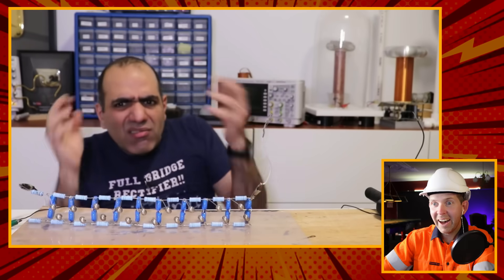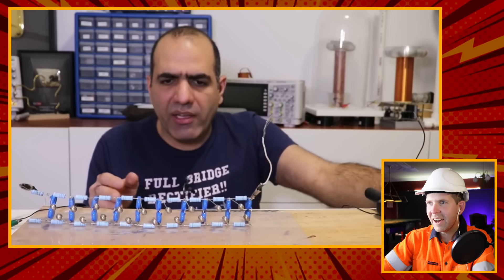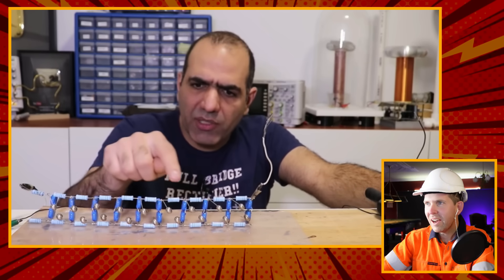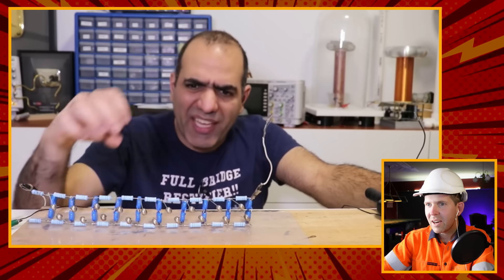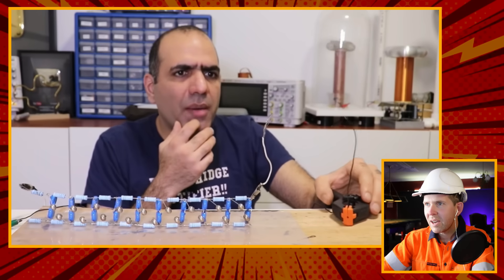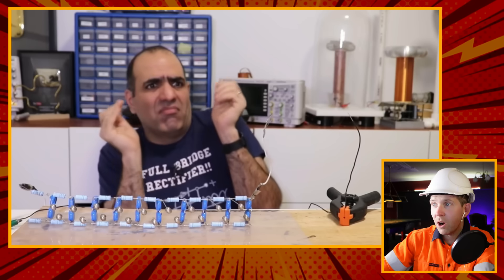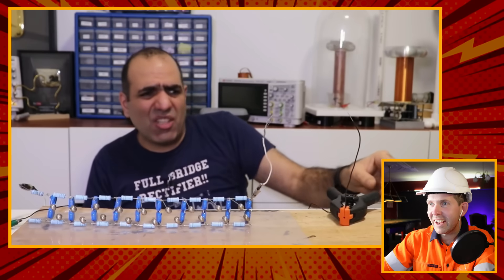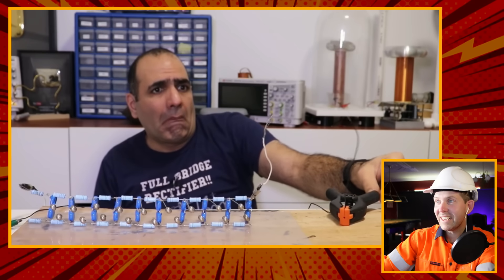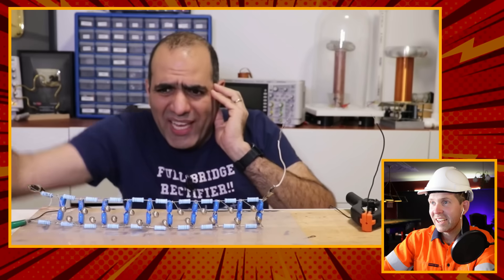Something's going wrong - the voltage was so high that instead of arcs jumping at the output, they were jumping across the resistors. He may have to make the gaps shorter so the voltage drops. He tries making the gaps shorter and you can see some arcing, but it still jumps across the resistors. He shortens the gaps further.